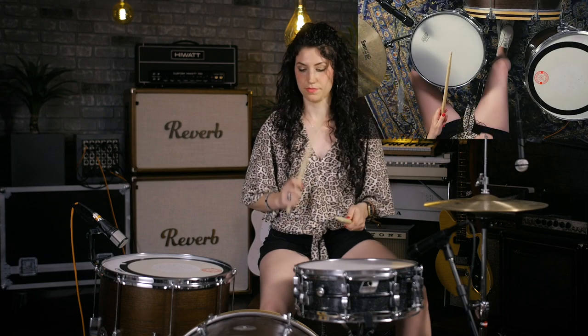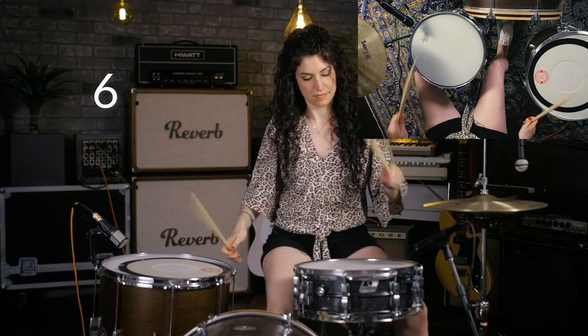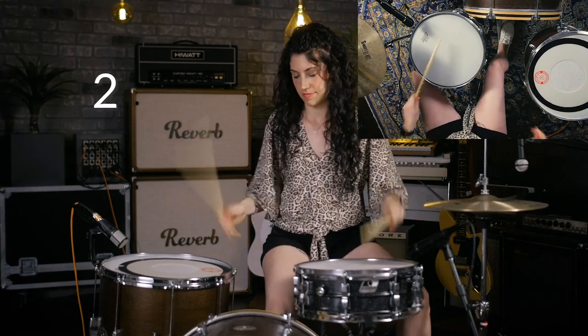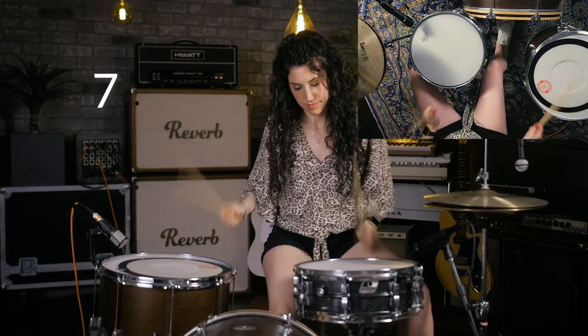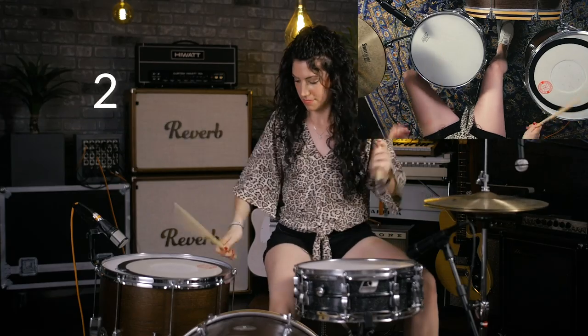Here is the beat at a slightly faster tempo than what we were just doing. Now we're going to speed it up even more — I usually like to play this around a tempo of 150, but you can play it as fast or as slow as you'd like. That was the fastest I've ever played it!